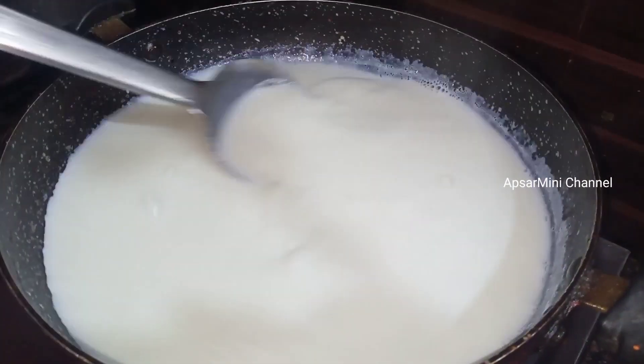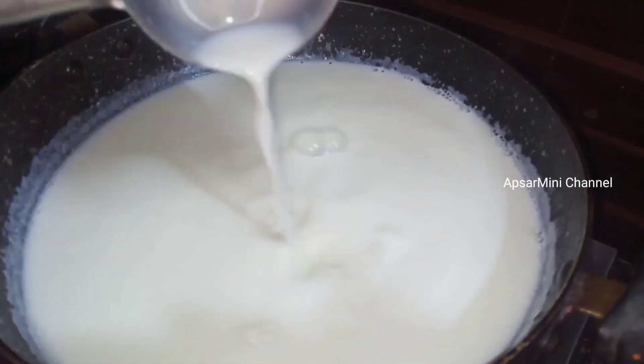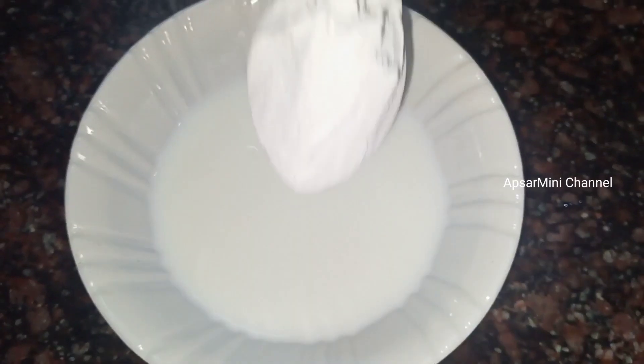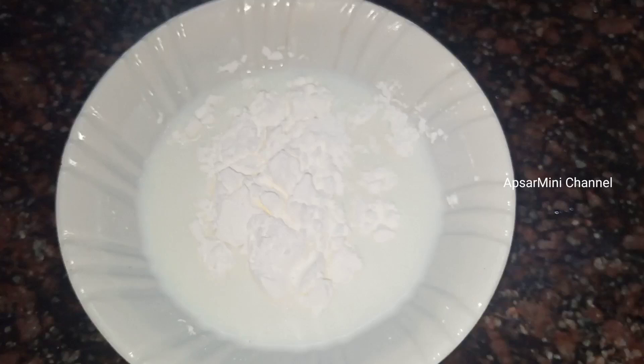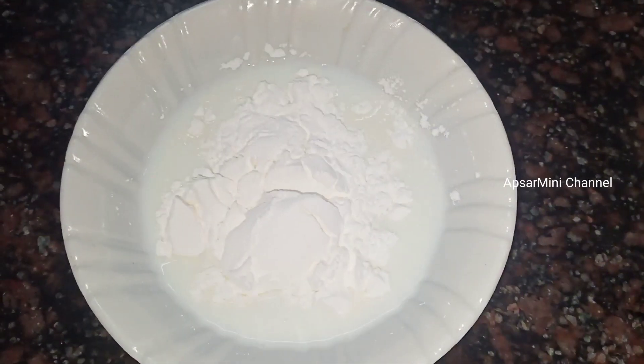Let's put it in 10 to 15 minutes. At the little bowl, we put a little ball in a small bowl: 2 tbsp of the cornflour, 1 tbsp of cornflour.